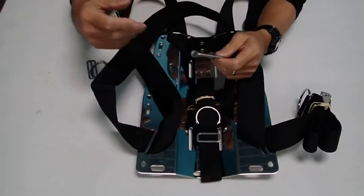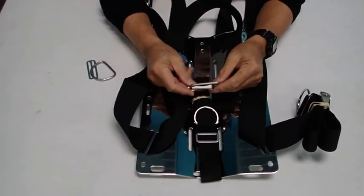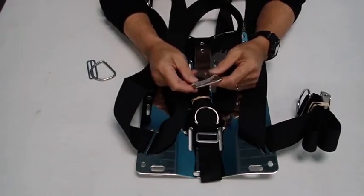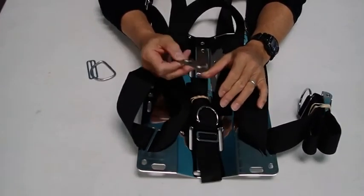One technique you can use to make your one-piece harness adjustable is the use of a slider. This particular item is made by Mares, but there are many other companies that make something similar. We're going to use this piece of hardware in order to make your harness slide.